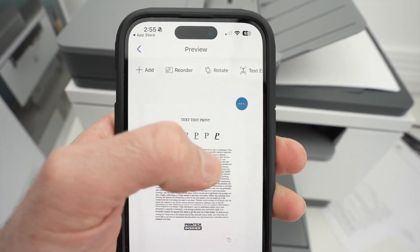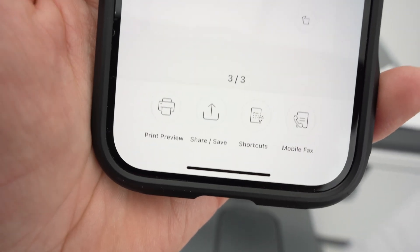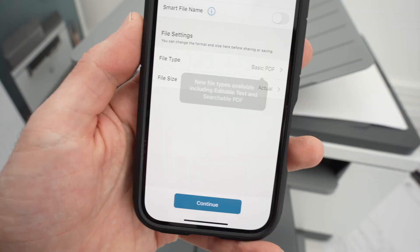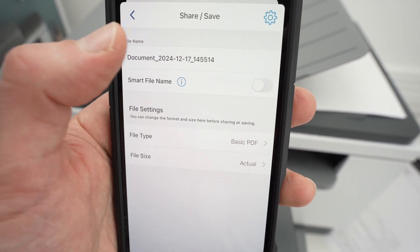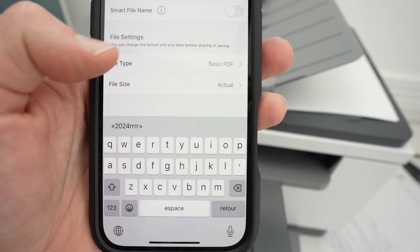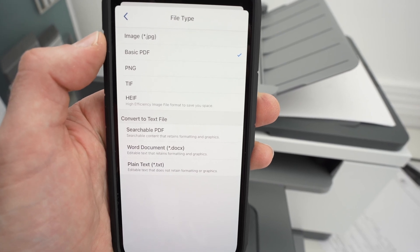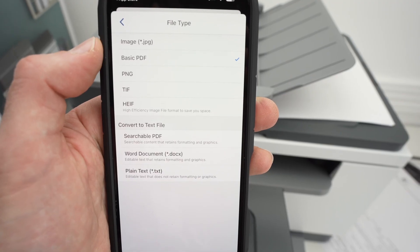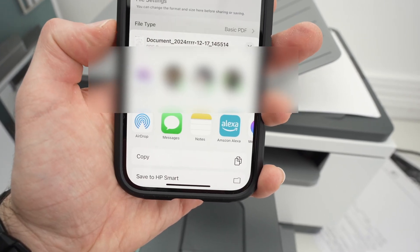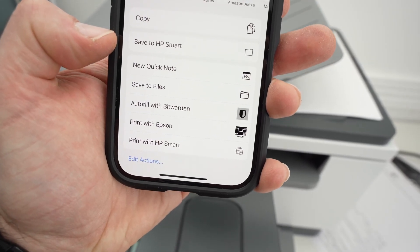Over here you have reorder, if the order of your pages is not what you want, and you have rotate if you want to rotate the pages. On the bottom, if you select print preview you can print what you just scanned, and then you have share/save. If you click here you'll be able to rename this — click on the name and give it a brand new name. Under file settings, you can select which kind of file you want: if it's a picture choose JPEG; if it's text files and you have multiple pages to combine in one PDF, select basic PDF. Click continue, then you'll be able to share it on social media, share it by email, or go down the menu and select save to file, which means save it on your iPhone.